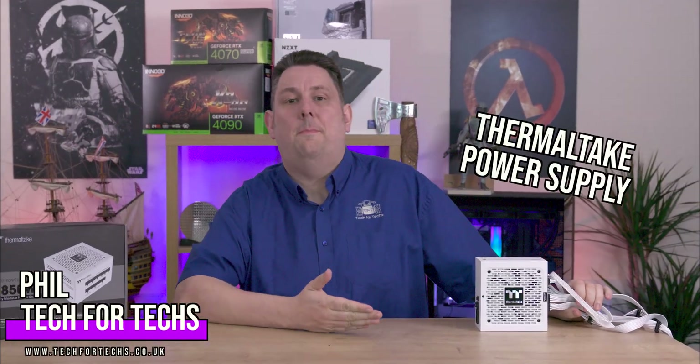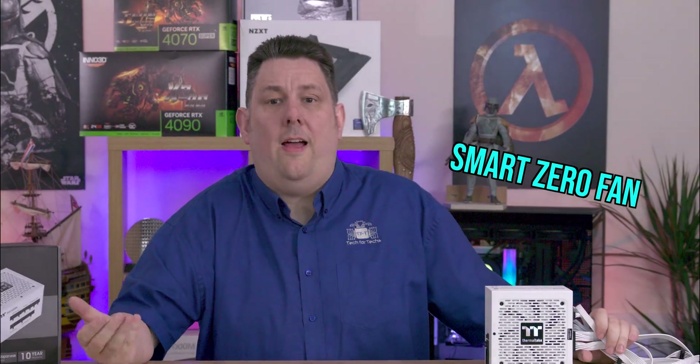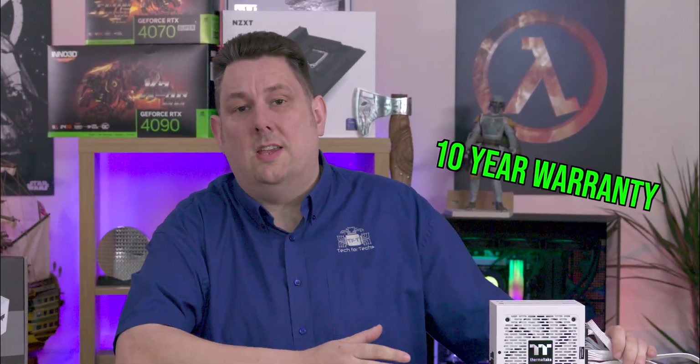Today we're going to be looking at the Thermaltake Power Supply, ATX 3.0. It's got a smart zero fan, a 10-year warranty, and it looks pretty nice as well.